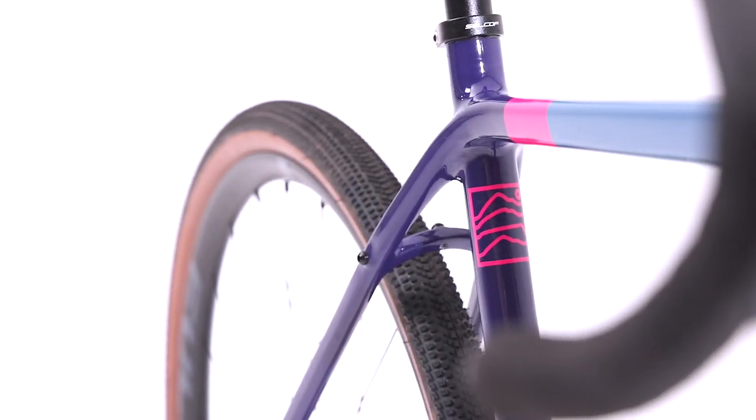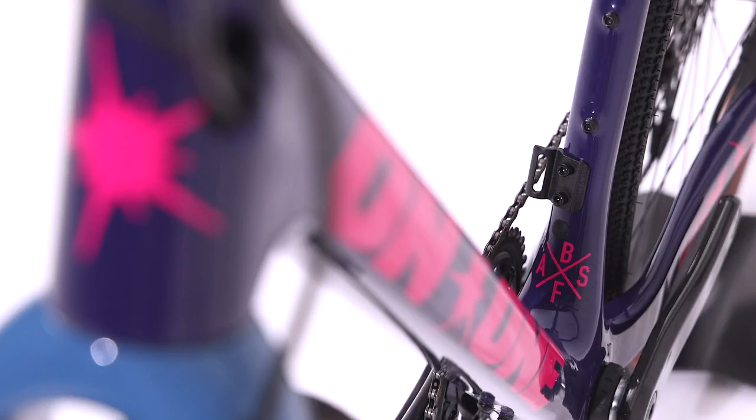Transitional, ovalised, D-shaped tube profiles transition into box profiles along the length of the top and down tube for increased stiffness and compliance.